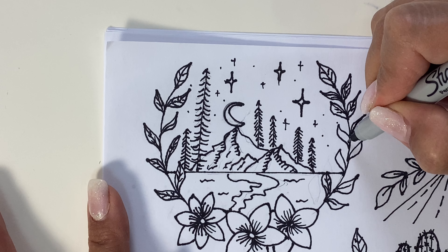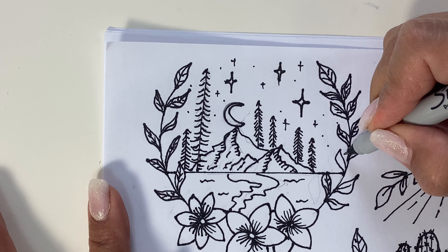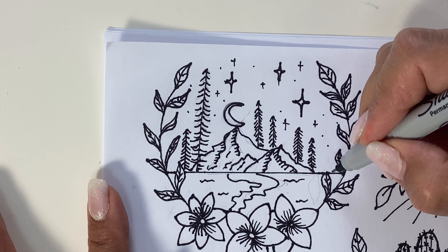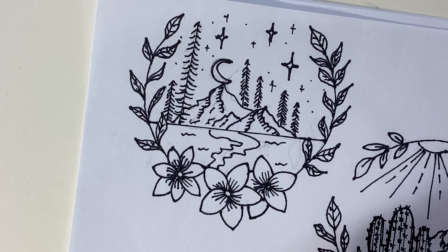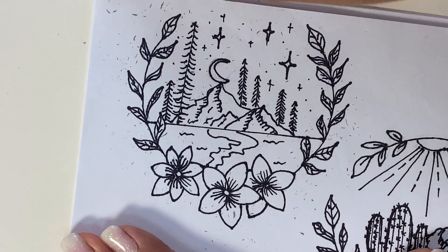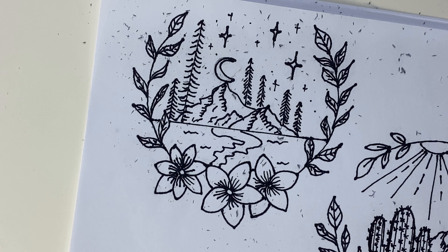My hand is shaking because I had a lot of coffee! I hope you're all staying healthy and happy and keeping yourselves busy. These are nice because you can take a picture of them and send them to loved ones germ-free. When you're done and you like what you've got, you can just erase the pencil — it cleans it up a lot. Now I'm going to give you a couple of techniques you can try in your own little design.